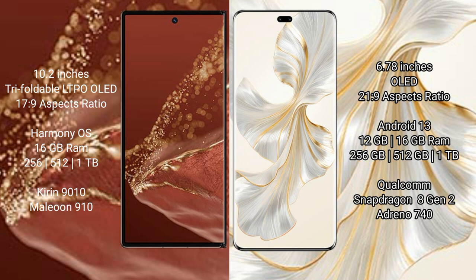The Huawei Mate XT Ultimate runs on the HarmonyOS operating system. The Honor 100 Pro runs on the Android 13 operating system.